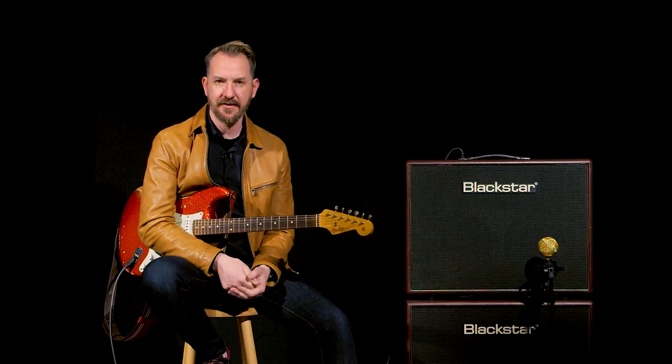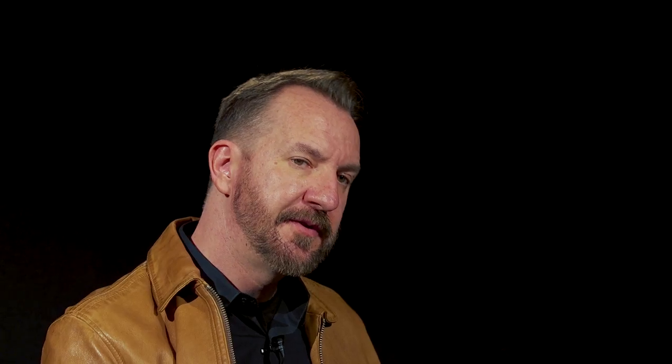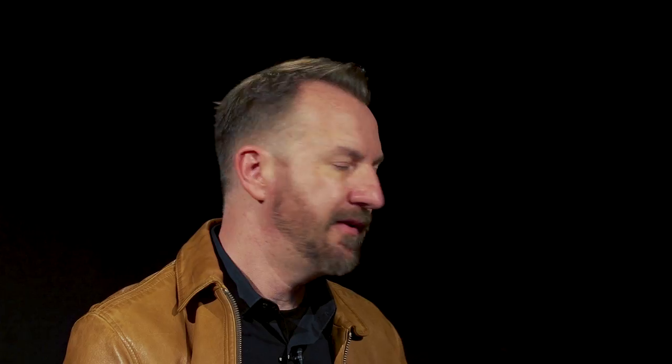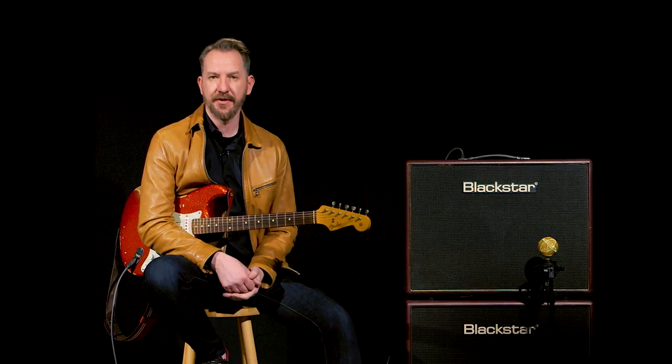The Blackstar Artisan series is available in a head or a combo. The 30-watt combo next to me has two Celestion Vintage 30s in it, has the 30-watt/10-watt switch, two channels, and an EF86 or 12AX7 front end. With it being a hand-wired circuit in a Baltic birch combo cabinet, Blackstar's Artisan 30 is their interpretation of some benchmark British amplifiers.